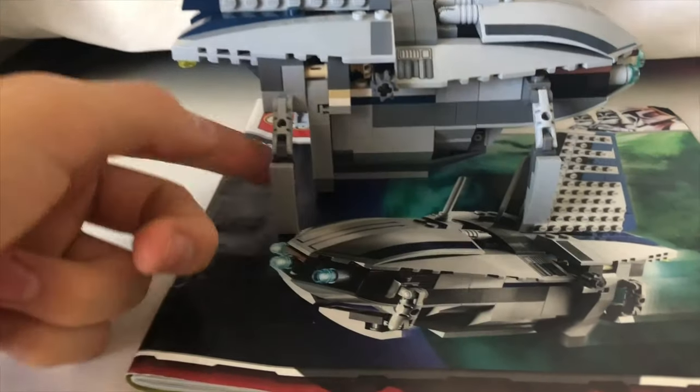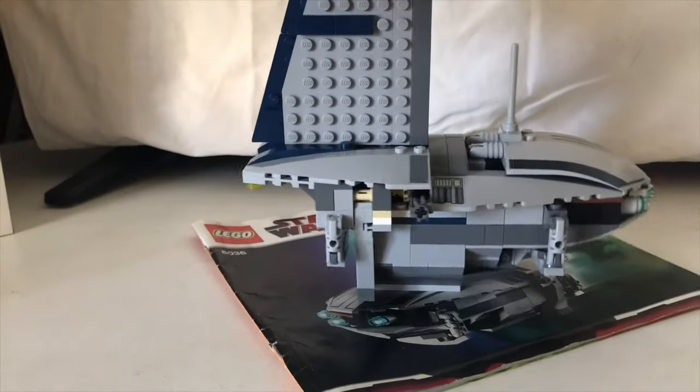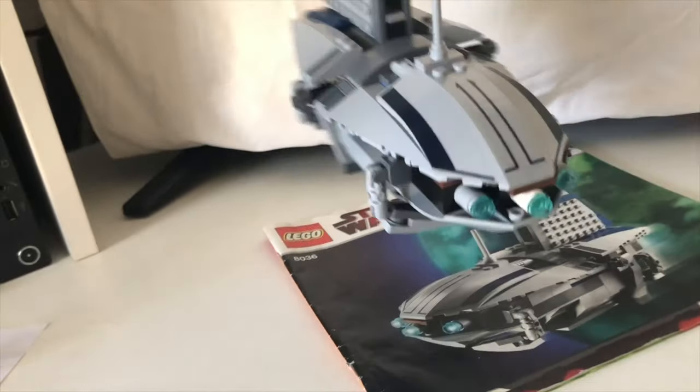One more feature — the landing gear can actually curl up. Now with all the landing gear curled up, you can simulate flight mode, which is a cool playability feature.